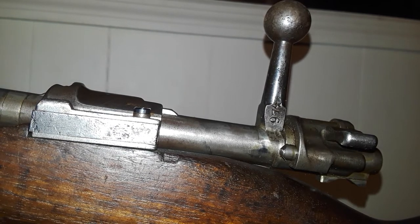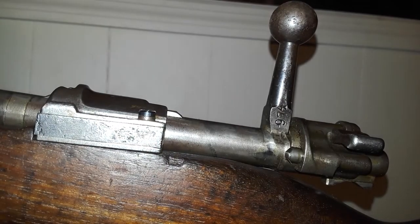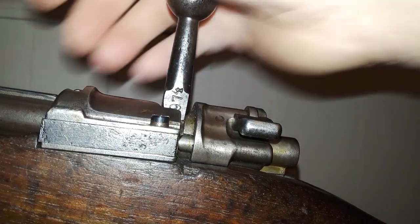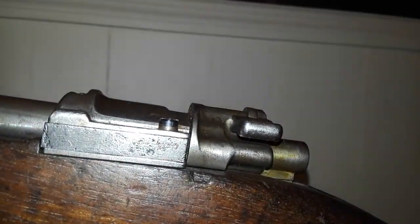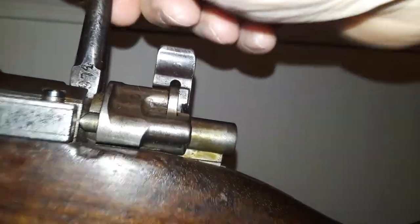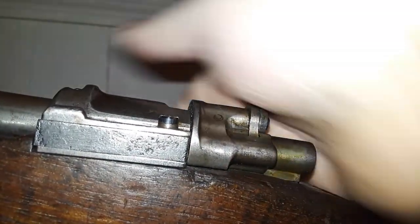It is all matching, which is a rarity — except for the bolt, where I just had to replace a screw. It is a cock-on-close, like all K98s. There's your flag safety — up like this you can still manipulate the bolt but cannot fire the gun. All the way to the right is your safety, which locks the bolt down.